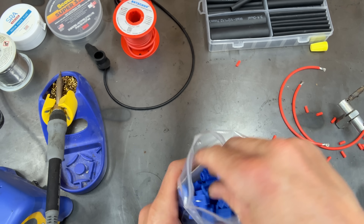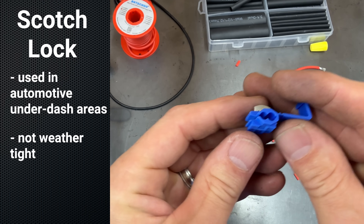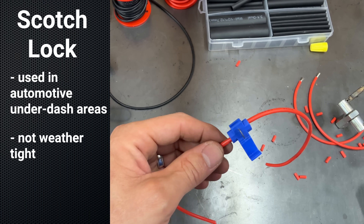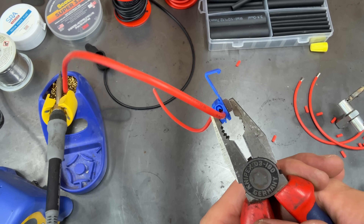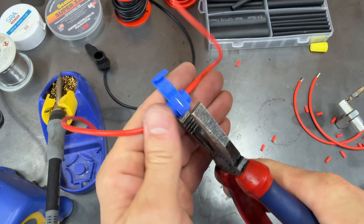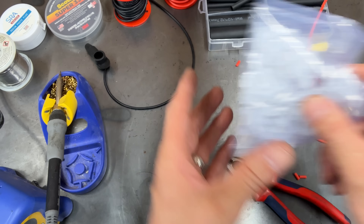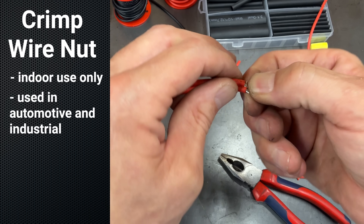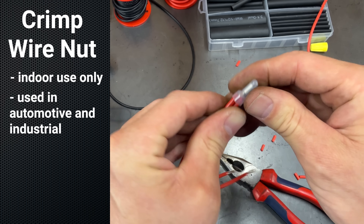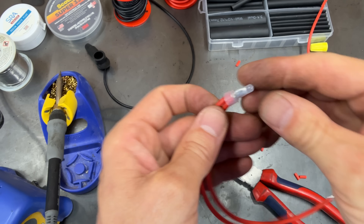Now the next one is every car stereo installer's favorite connector — that's the scotch lock. The benefit here is you can add a wire to an existing circuit and you don't have to cut any wires to do that. You just squeeze that blade down over your wires, which strips them and connects them together. Close it up and theoretically you have a good connection. Next up is a crimp wire nut — you just twist your wires together, put the nut on top, and crimp it down. Just like the scotch lock, this is not a waterproof connection, so it's for indoor use only.